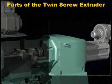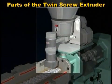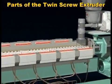This is the motor and drive system. This is the primary feed port. Twin screw extruders used for compounding often have several downstream feed ports.